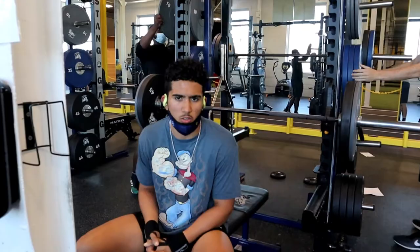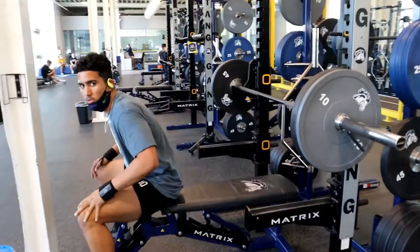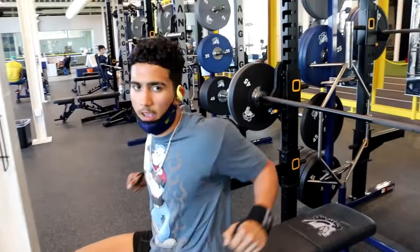First workout we're going to be hitting bench press for 4 sets of 12. Make sure you always, always, always work your way down. So make sure you start with the bar, start putting the weight on to get your working sets. We're going to hit it for 4 sets of 12.